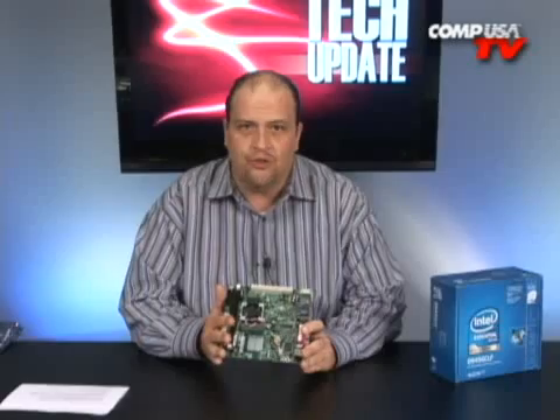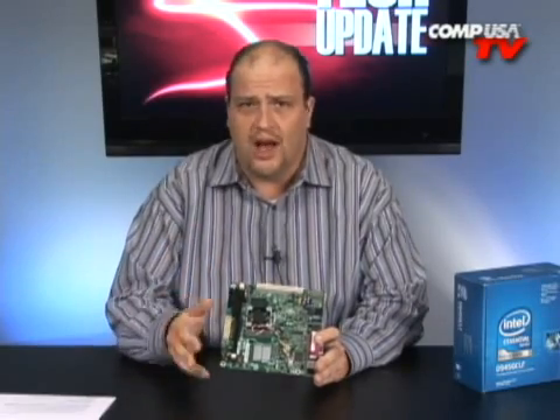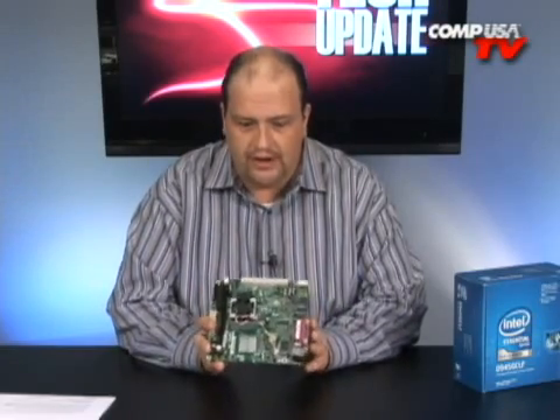Now, it's not going to be enough if you want to use Photoshop, do raster imaging, or do 3D animations. But for most things — surfing the web, sending email, using basic applications, and especially taking advantage of Google Gmail, Google Docs, and Google Spreadsheets — this motherboard, this little thing right here, is pretty much all you need.